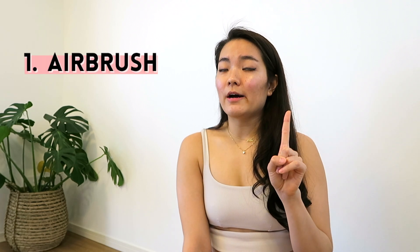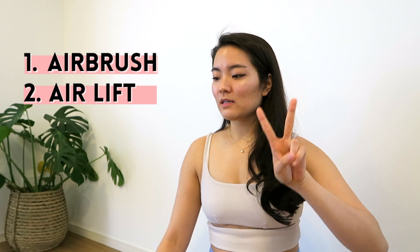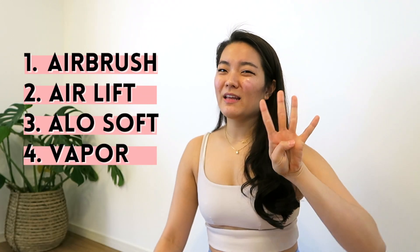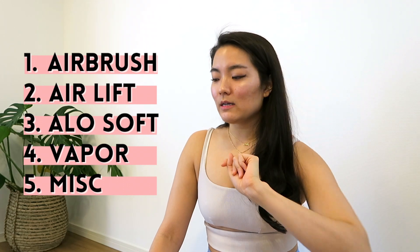For today's review, I have broken down all my leggings and shorts into five categories by material. I think it's the most helpful because depending on what material the leggings are made of, the feel, the fit, and the sizing can really differ. The five categories are: airbrush, airlift, Aloe Soft, Vapor, and then a miscellaneous category which also includes some sweatpants.